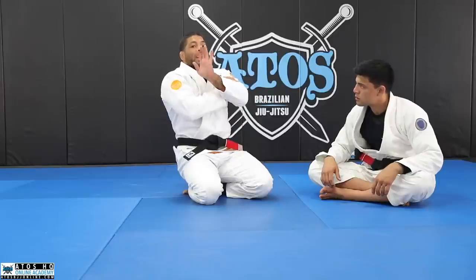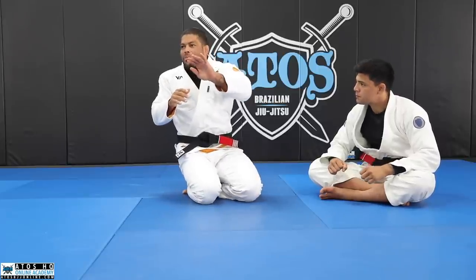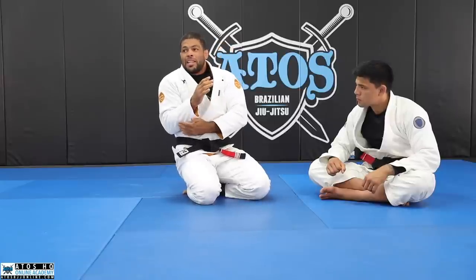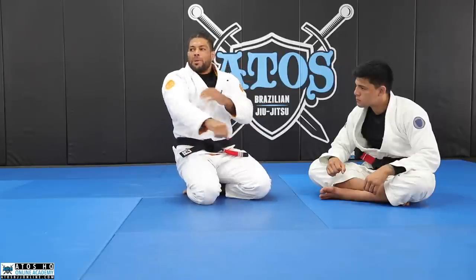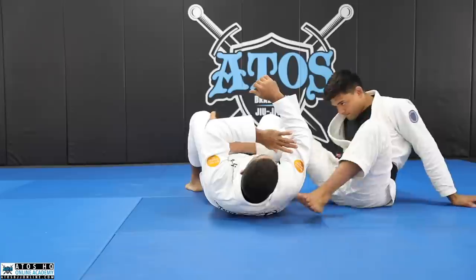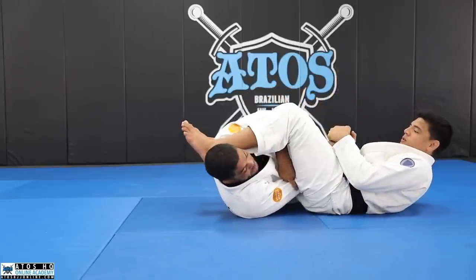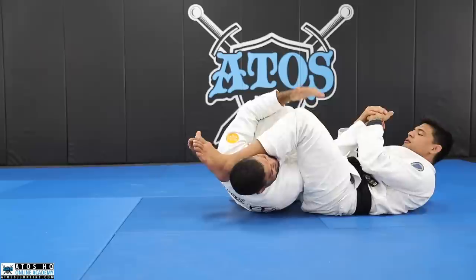The only reason he can arm bar me is because my triceps is between his legs — the top part of my arm. Once I put this out and he only has my forearm, there's no longer an arm bar because my elbow is out. If my elbow is inside, that's when it's dangerous. So understanding the arm bar leverage: the elbow position is the key.